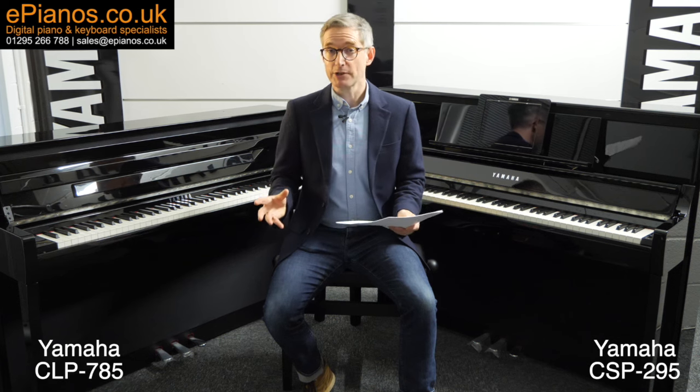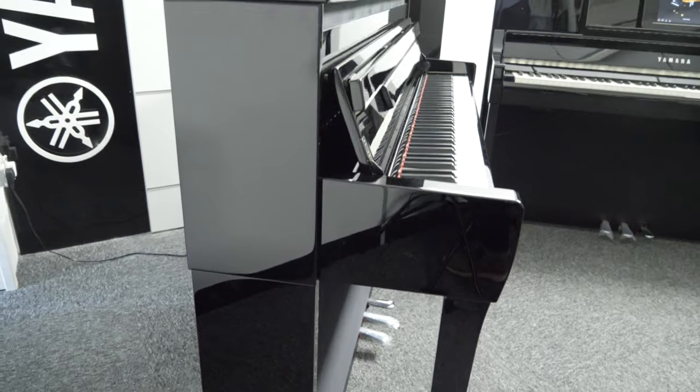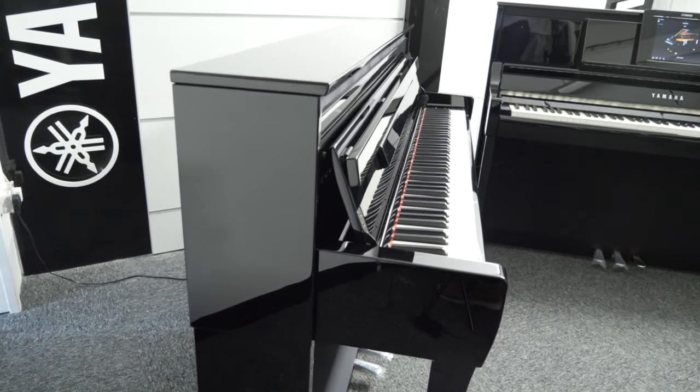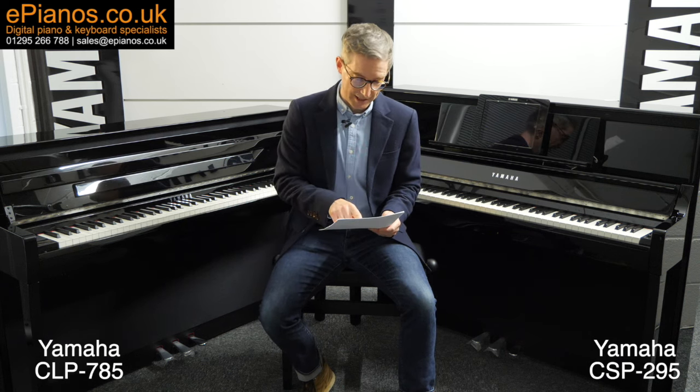I'll do my summary up front, and then at the end of this video I will give you what in my opinion is the biggest difference between these two models. Here's my upfront summary: the Yamaha CLP785 gives you the pinnacle of digital piano quality in a design which is highly faithful to traditional pianos.